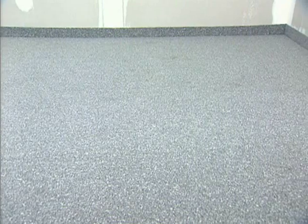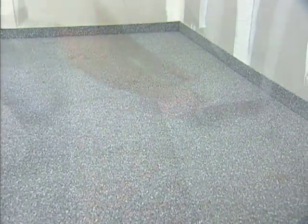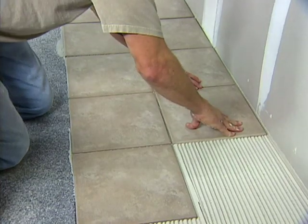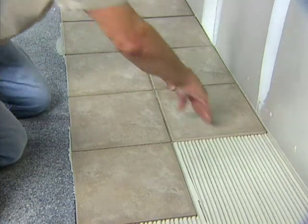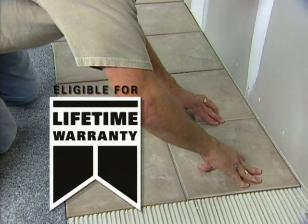As we have seen with the introduction of EZ-MAT, setting tile and stone has never been faster or easier. EZ-MAT performs so well that an installation system with EZ-MAT qualifies for Custom's industry-leading warranty program for up to a lifetime.